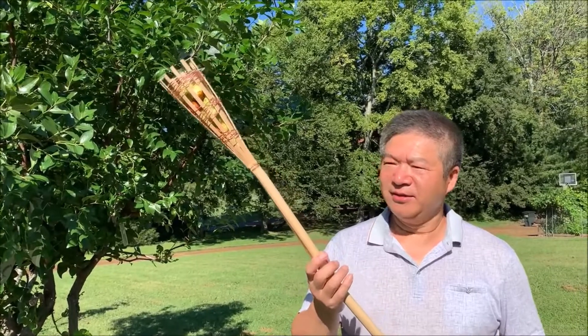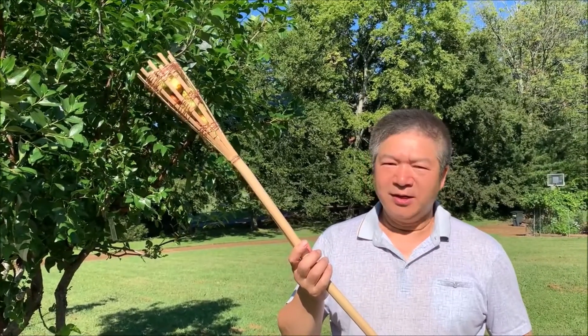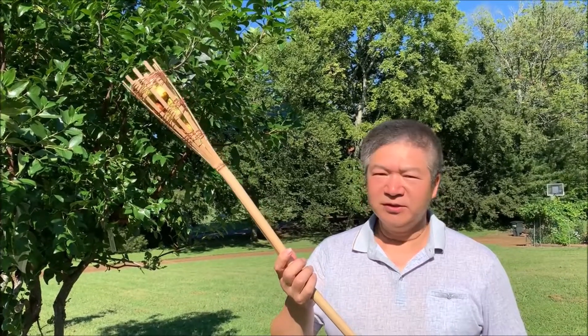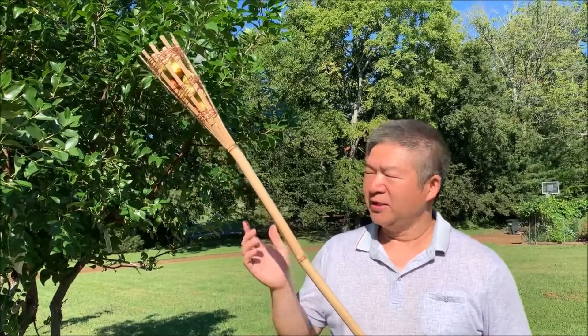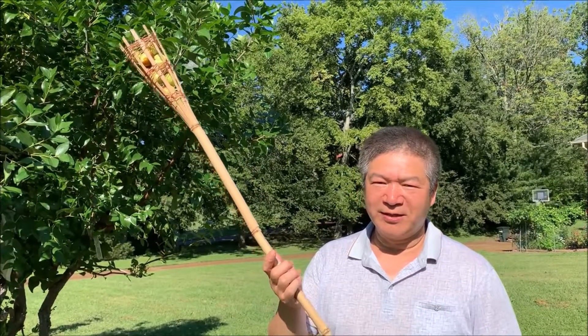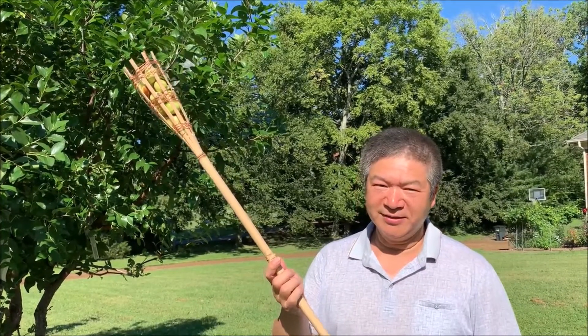This is a homemade fruit picker. It helps you a lot to stay safe and it's very convenient — you don't have to get up on a ladder. In this case, for example, the trees are very stony, so you can pick the fruit while standing on the ground. You don't get hurt. Very convenient, easy to make. Hope you like it. Thank you.